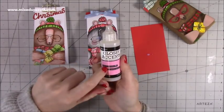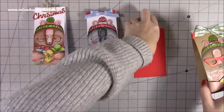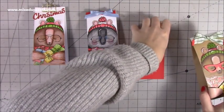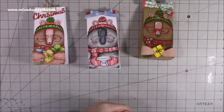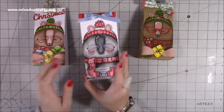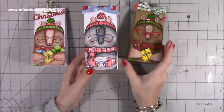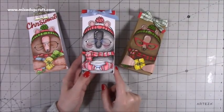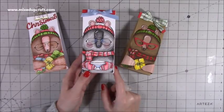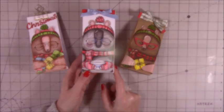You can buy a smaller size of glossy accents as well — I think this is the medium and there's a larger size too. I'll try and find those links and find the magazine as well. I think there's only about one or two more issues that have come out since. As always, I'll try and link as much as I can below. Thank you for watching — I hope you've enjoyed today's tutorial. If you have, please consider subscribing so you get to see more, and hit that like button. Thanks for watching, bye!